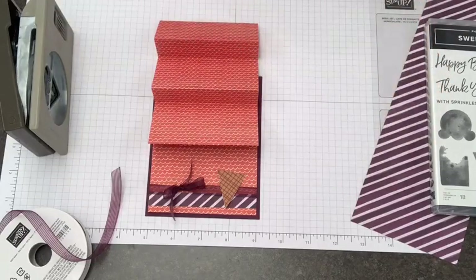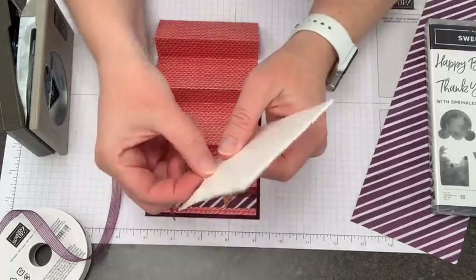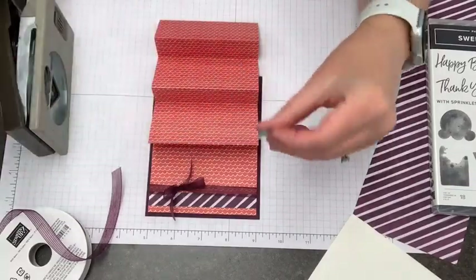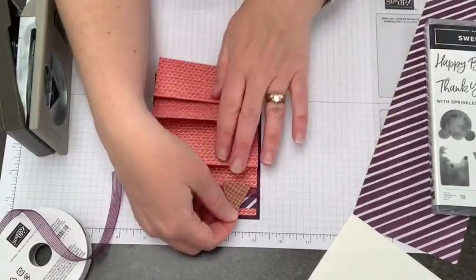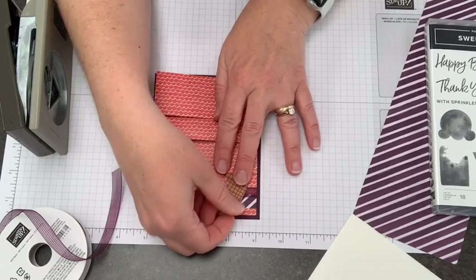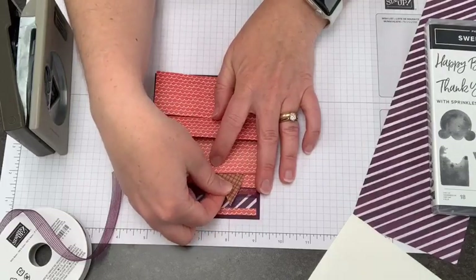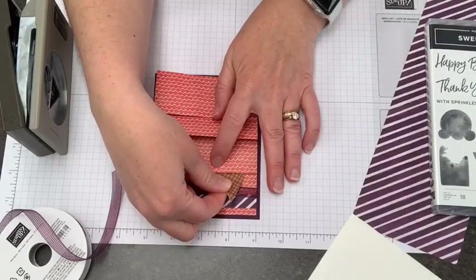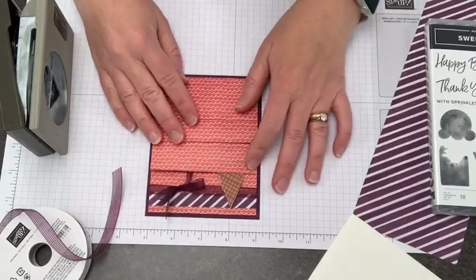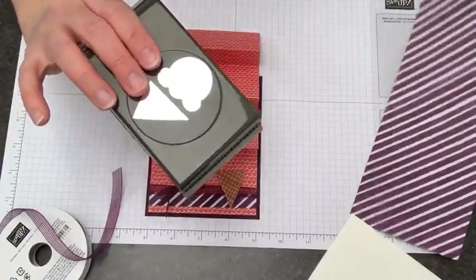This is going to get attached with some Stampin' Dimensionals. Those ones I had the first time were a little bit thicker — they're from a Paper Pumpkin kit. So now our first ice cream cone is going to go right under the edge here so that our first ice cream scoop looks like it overlaps there. Now we need a whole bunch of ice cream, so let me show you how I did that.